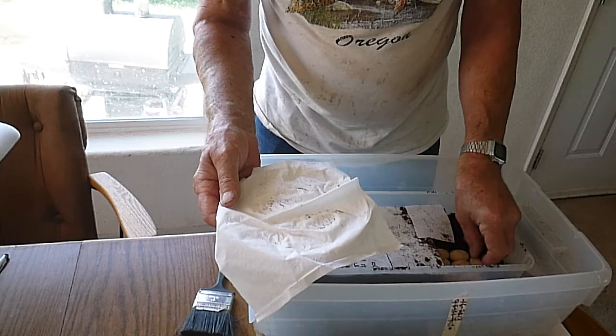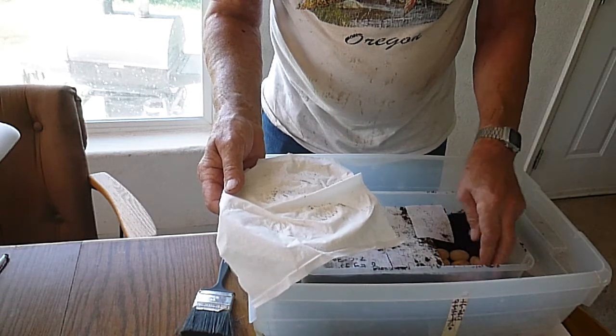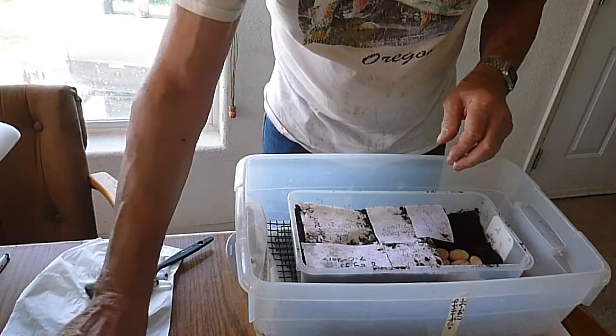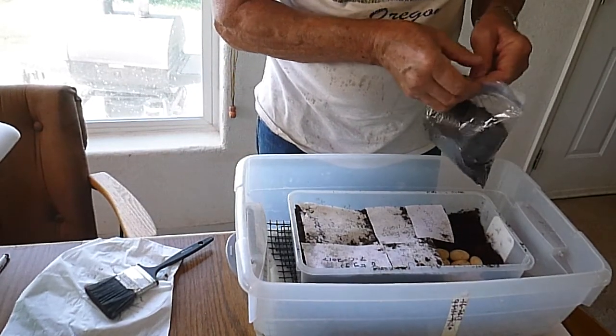I've got those nine eggs placed in there. I use this little paint brush to knock most of the dust off of the eggs after I brought them inside the house.